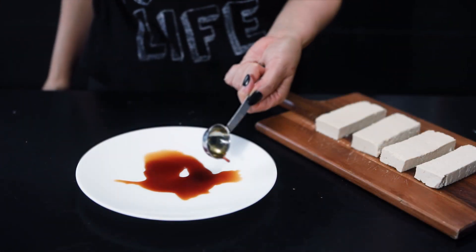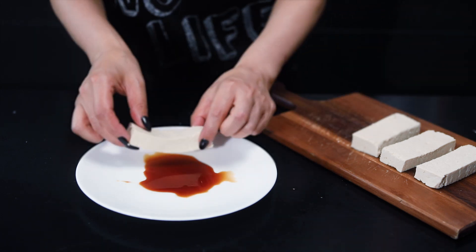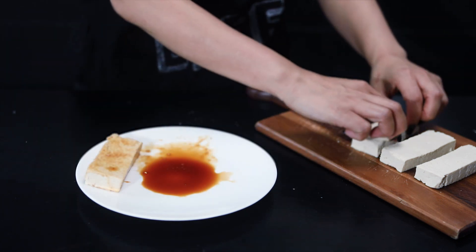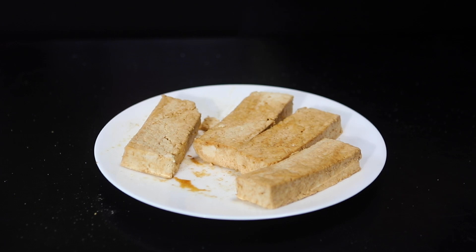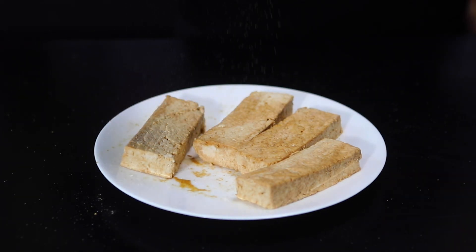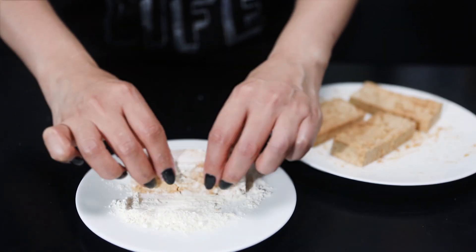Place 1 tablespoon of soy sauce on a plate and lightly coat all sides of the tofu blocks with it. Lightly season with salt and white pepper — black pepper is okay too. Then coat the tofu blocks with 2 tablespoons of flour.